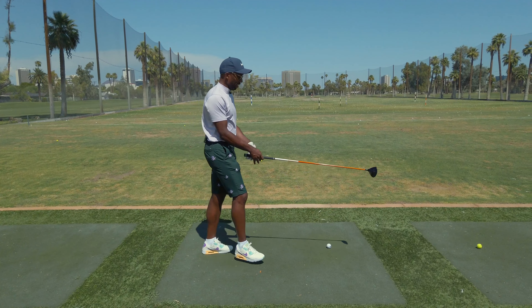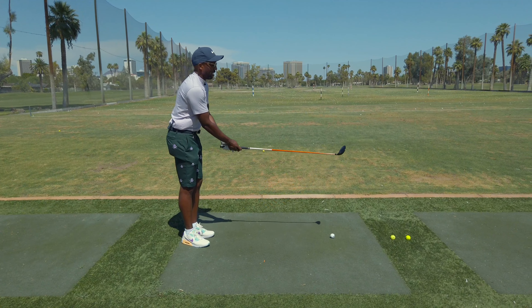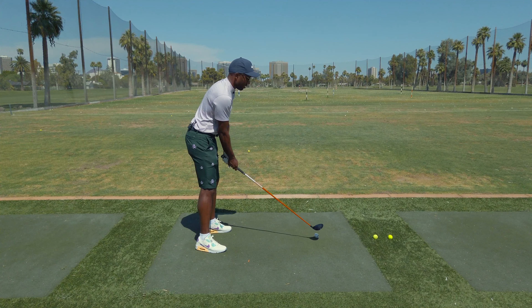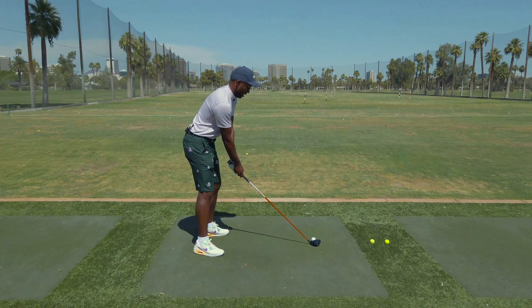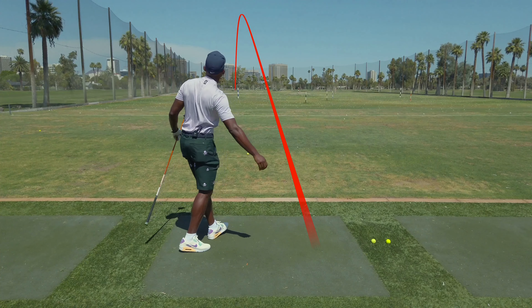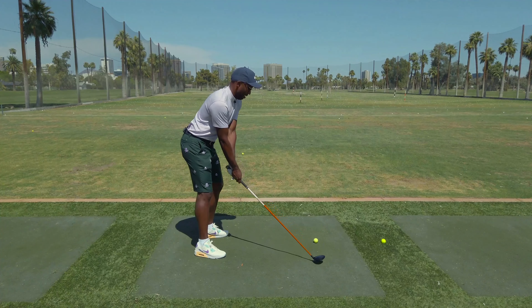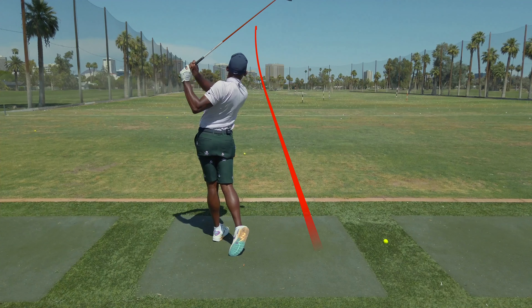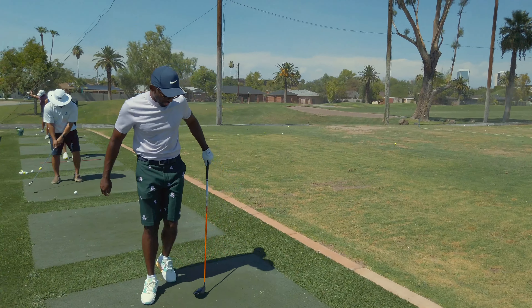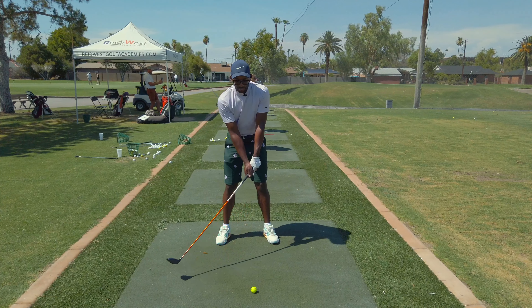Now the Srixon is a lot less loft — it's 13.5 as opposed to 14 and a half, so that's a full degree less. Right away initially, as it sits down to the ball, I like the way it sits. Face looks nice and flat. It's got a good look to it. Sound is pretty good off the face. That was a little high — let's try to get one of these out the middle. But thus far, I really like the way this thing sets up to the ball. I don't really have much feelings about the shaft thus far — it just feels pretty good.